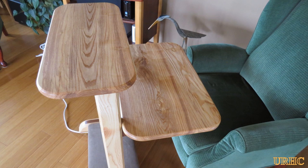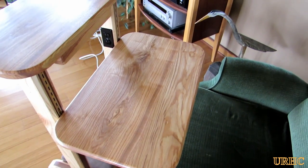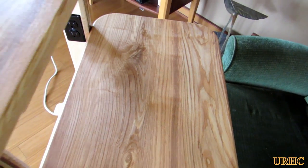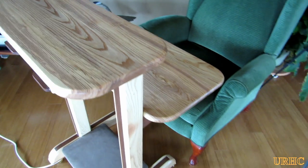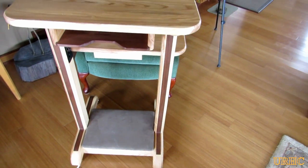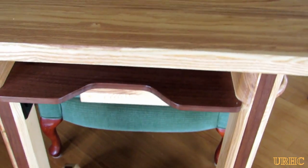This video shows the finished computer stand build I just made for my sister as a gift. She wanted some kind of stand to hold her laptop and printer that could be rolled around to different chairs or a couch in her house when she was sitting there watching TV, or could just be rolled up in a corner out of the way when not in use.